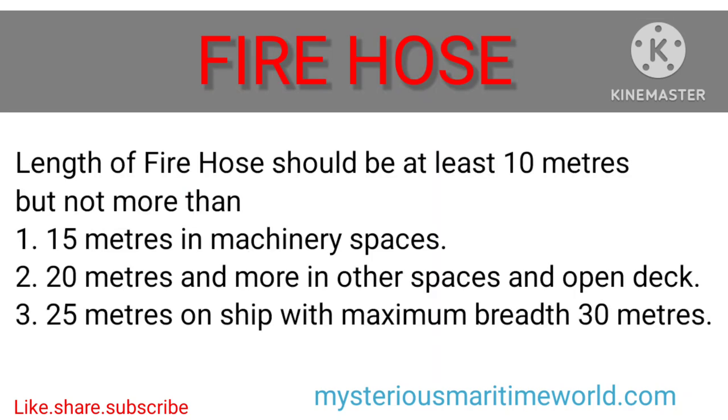Fire hose. Length of fire hose should be at least 10 meters but not more than: 1. 15 meters in machinery spaces; 2. 20 meters and more in other spaces and open deck; 3. 25 meters on ships with a maximum breadth of 30 meters.